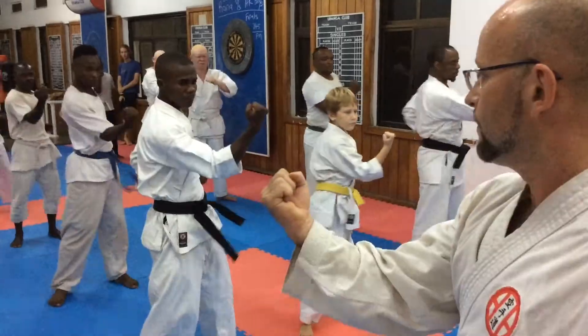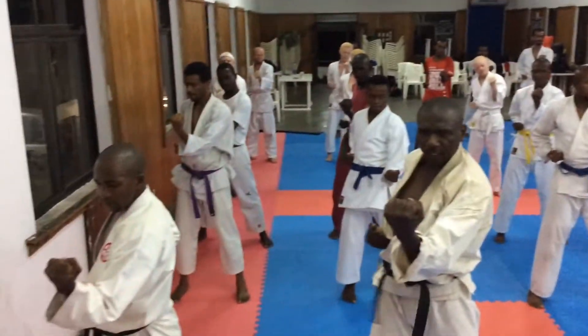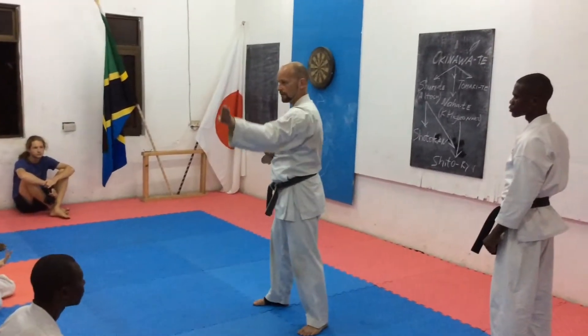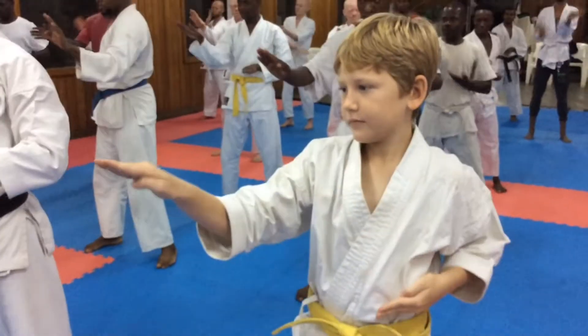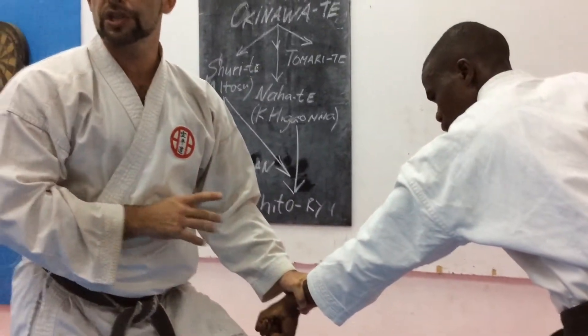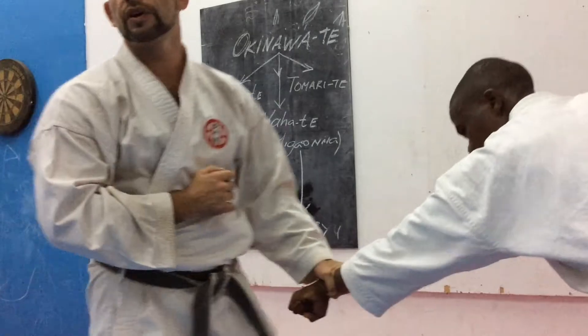Thump! Punch, but he is faster. This is my yoku, okay? Usually we are performing this Neku Ashidachi because I can break his balance, okay?